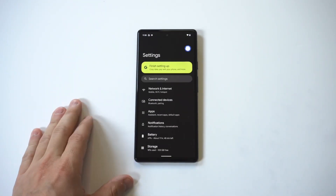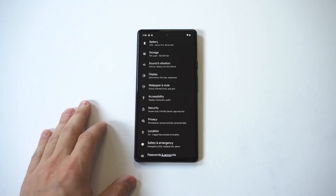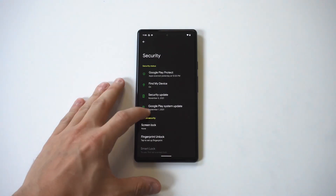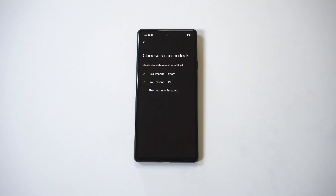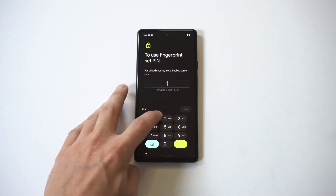Go into your Settings and scroll down to Security, which will be right under Accessibility. When you tap on that, you're going to see an option towards the bottom where there's Screen Lock and Fingerprint Unlock.